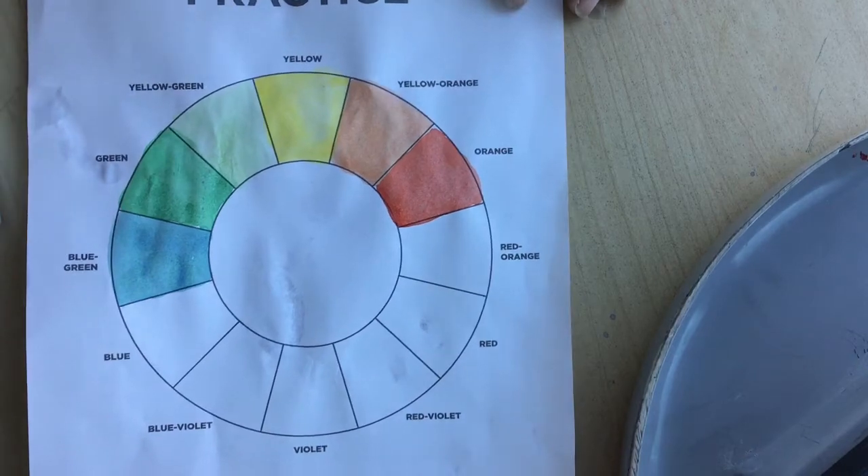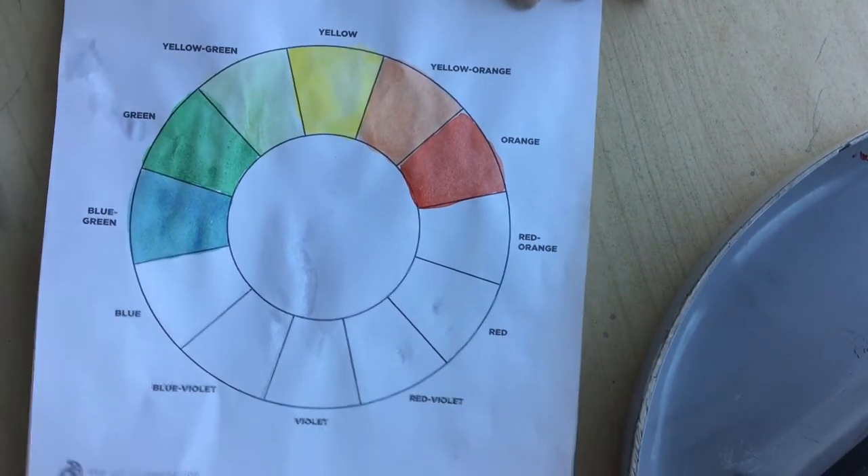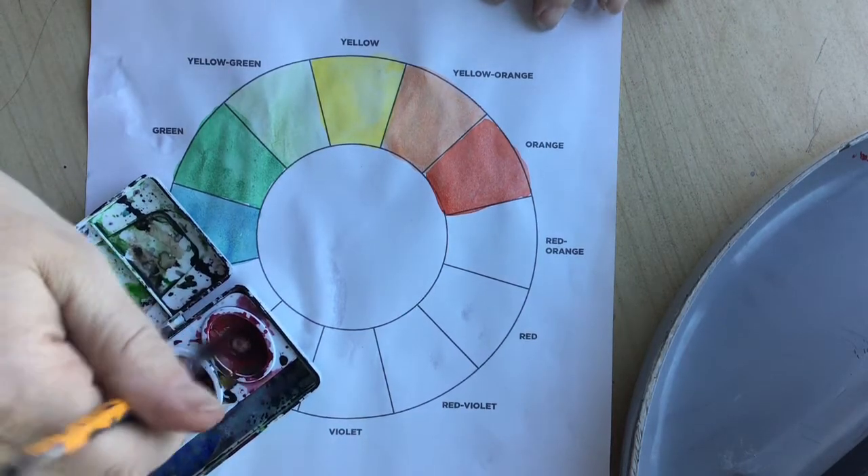You're going to start filling in each box and you can start with the primaries: yellow, red, and blue.